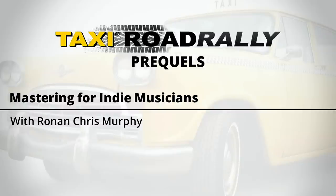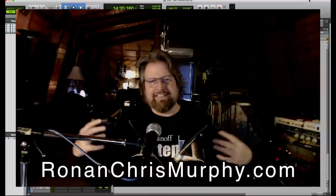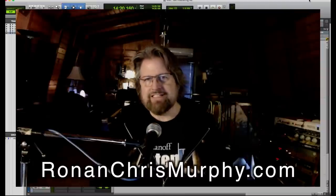Hi Taxi friends, this is Ronan and I am so bummed that I'm not getting to hang out with you in person this year. The Taxi Road Rally is such a special part of my year. I work all over the world, but I will not book international travel if it conflicts with the Road Rally. Very disappointed that we're not all together in person, but I'm very happy that Michael has invited me to share a little bit of stuff with you again this year.